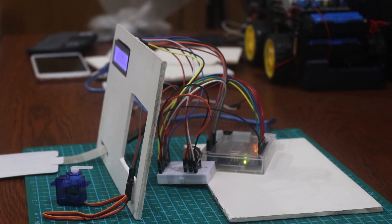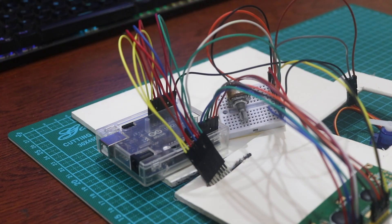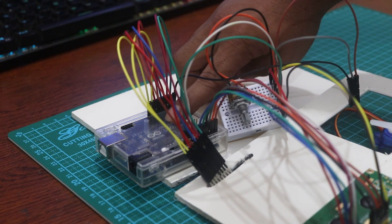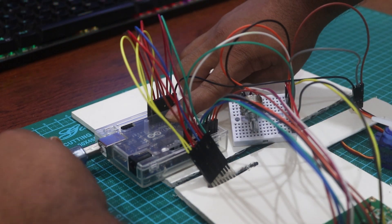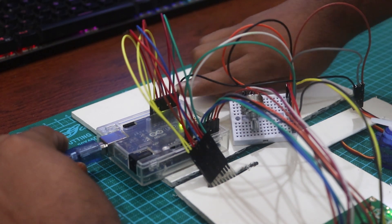When all the circuits are connected, it will look like this. Now connect your Arduino with your PC and open the source code with the Arduino IDE — I provide it in the description.